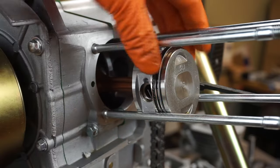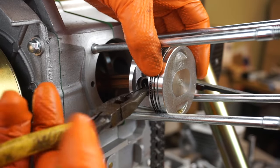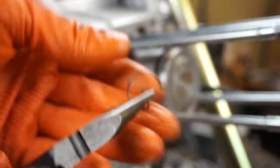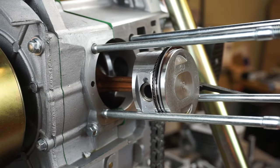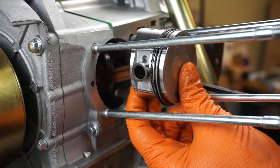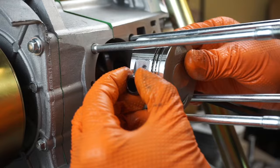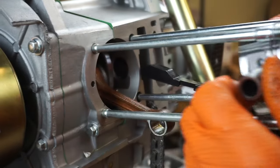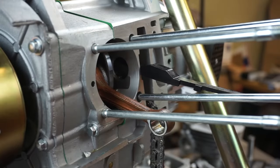Now for the piston — you've got a C-clip. This makes it really easy: pull, squeeze down, pull and turn, just like that. You only need to get one side out, then you can push on the back side and pull the wrist pin out — it shouldn't be a major thing, it comes out real easy. Notice the 'IN' marking on top — that's for intake, and that needs to be facing up when we do the install.